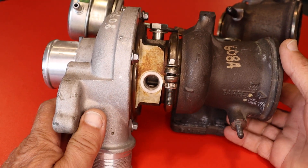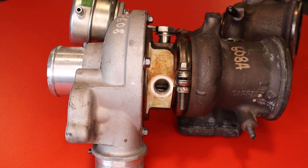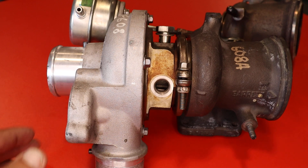Hey everybody, this is Bob from Di Corsa. Today I want to talk about the wastegate on our turbos. We've gone over this in the past, but now I want to go into it in detail. This is the 1446, which is the stock turbo that comes on our AWD cars.